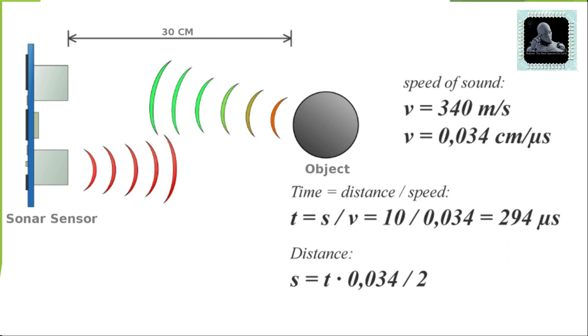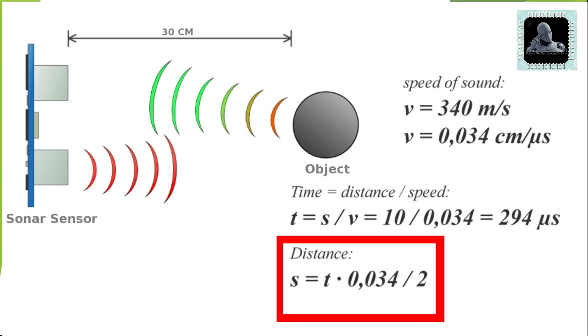Now let's learn the working of this project. Arduino will use the echo pin present on the ultrasonic sensor to measure sound wave travel time in microseconds. The distance will be calculated in cm using the formula shown here. When the sonar sensor detects an object near the dustbin at a distance of 30 cm or less, Arduino will open the dustbin using the mechanical assembly.